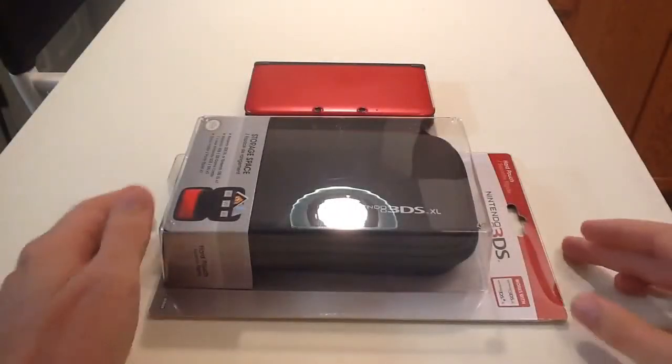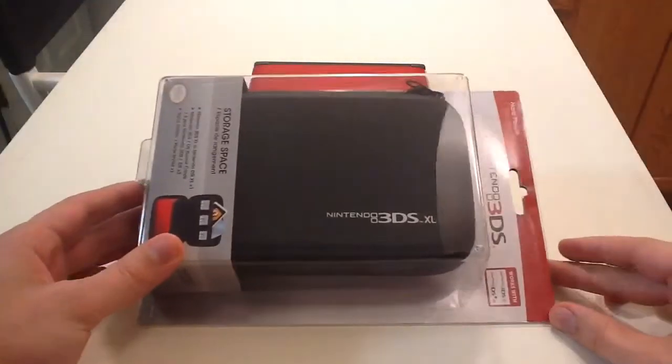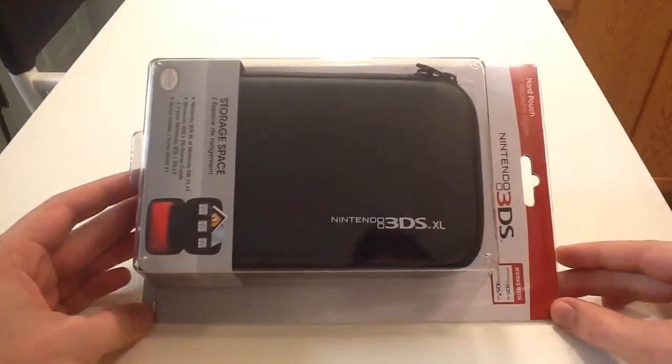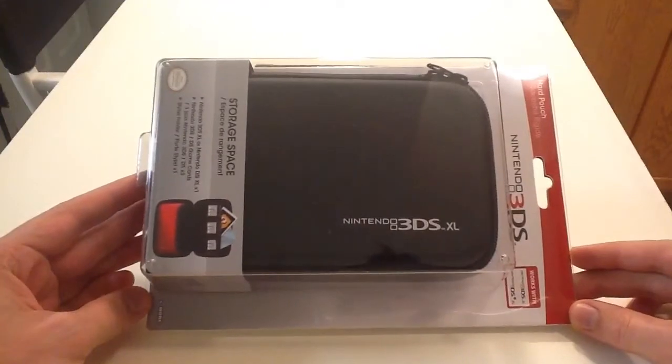Hey everyone, today we're going to be unboxing the 3DS XL Hard Pouch from HORI. HORI, in my opinion, makes the best cases for Nintendo consoles.